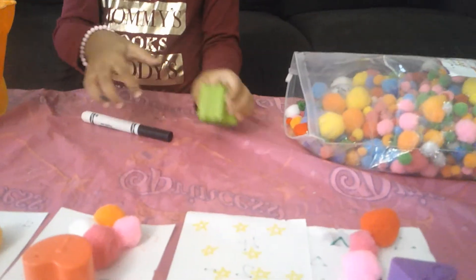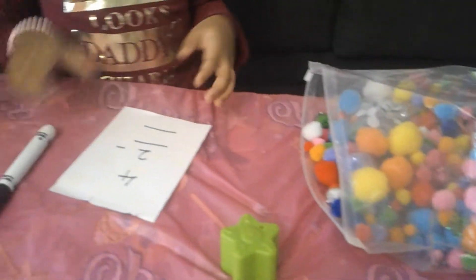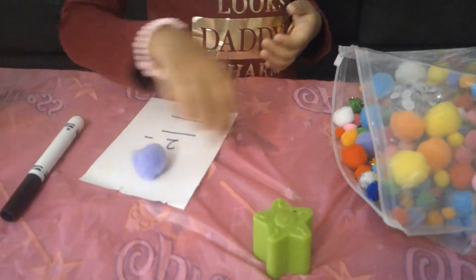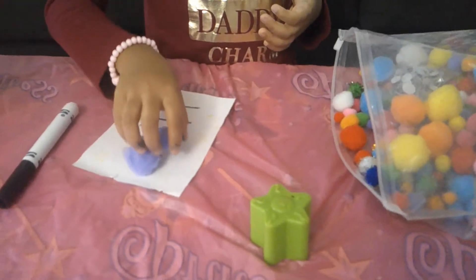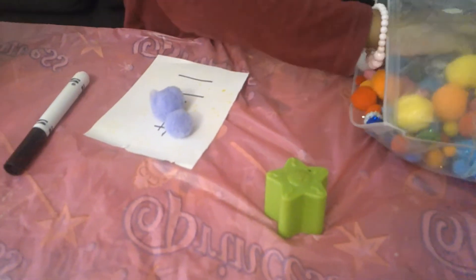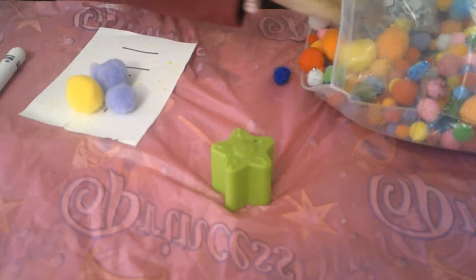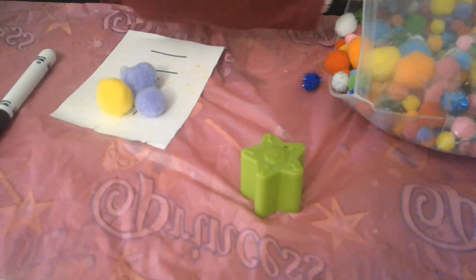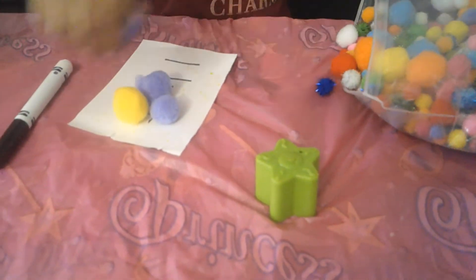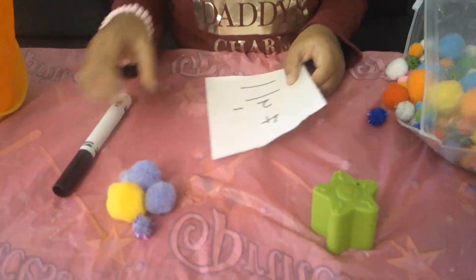We got star. So, let me see what number. It's 4. So, let me pick 4. 1, 2, 3 — 1, 2, 3, 4. So, there are 4 pom-poms. So, we take 2 away.